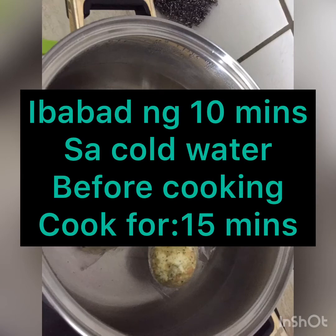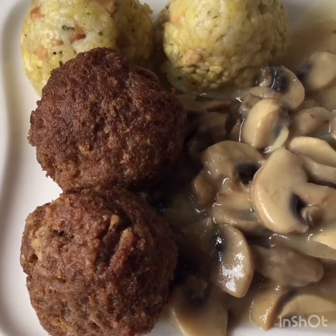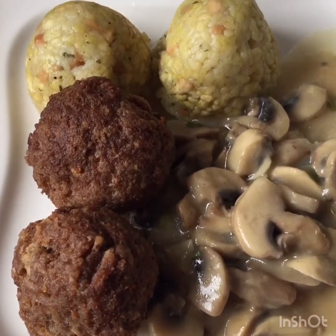Ito yung laman niya. Ito siya. Pwede rin naman gumawa ng sarili, kasi tinapay lang naman yan. Kaso nga lang, tinatamad ako at meron naman akong ready to loto na lang. Kaya ito na lang. Naghanda na sana ako ng tinapay na gagawin ko, kaso nakita ko to. Ito na lang para mas madali. Tamad-tamaran time.